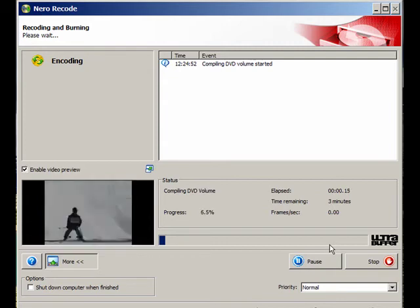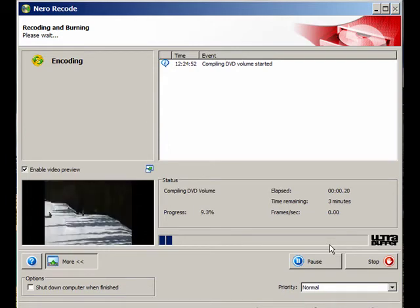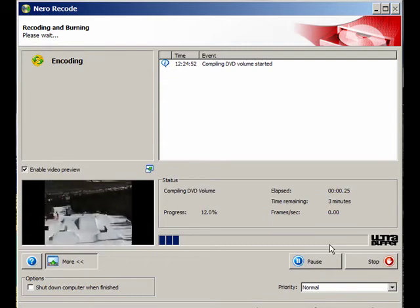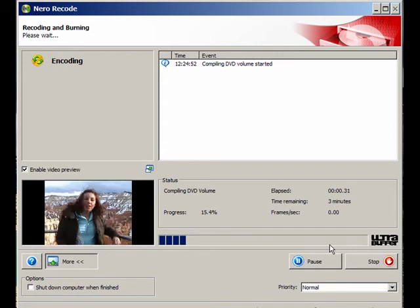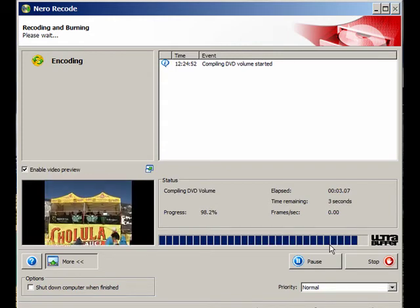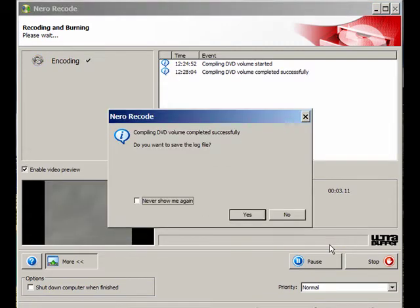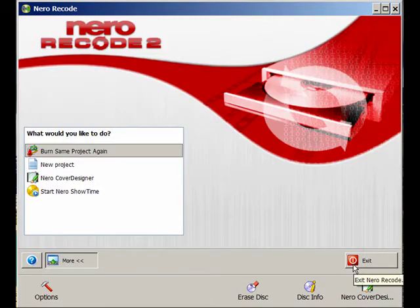I don't recall the capacity of these DVD minus R miniature ones — they're probably two gigs at most, maybe less, maybe one gig. I'm going to pause the video until it gets near the end. We're just about done here, and compiling is complete. I don't want to save a log file, so click Next, and I'm going to exit.